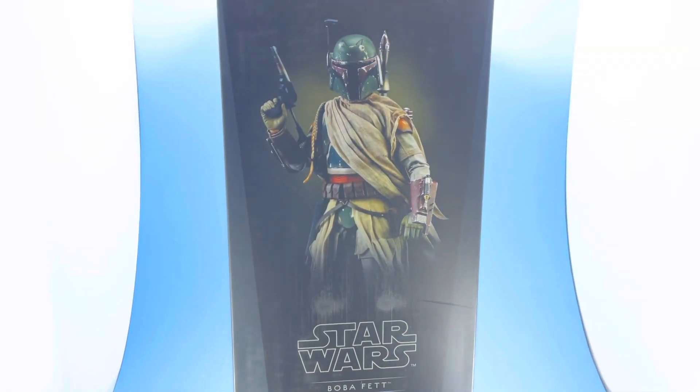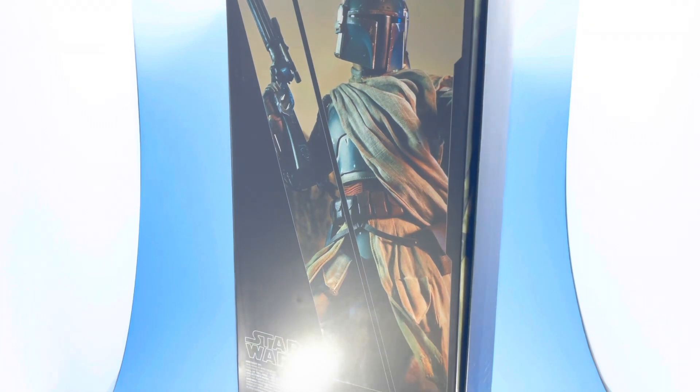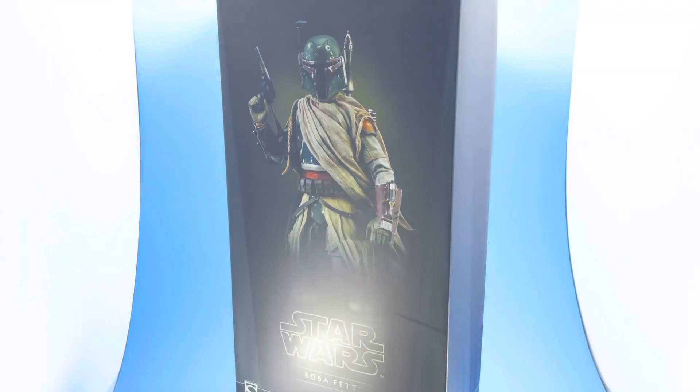Here we have Boba Fett, the Mythos version from Sideshow Collectibles. We're going to break down this figure in the review — the good points, the bad points, what he comes with, all that great stuff. I really like the packaging they did on this — beautiful photography for the back image, really nice job. They know what they're doing over there.